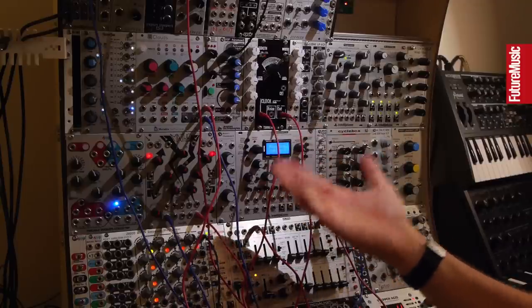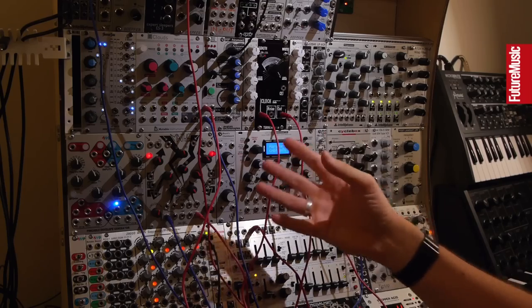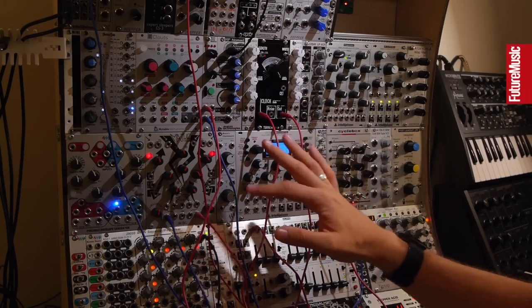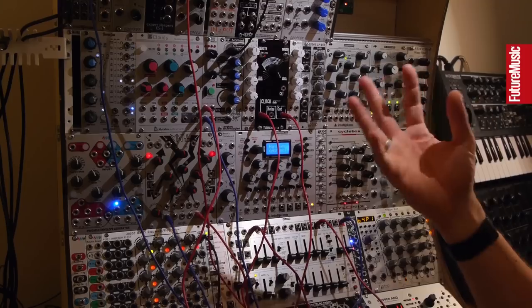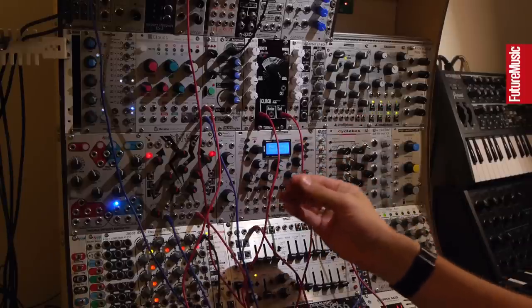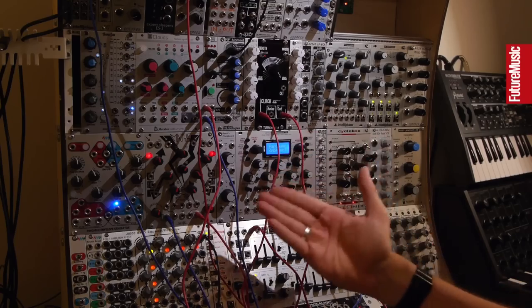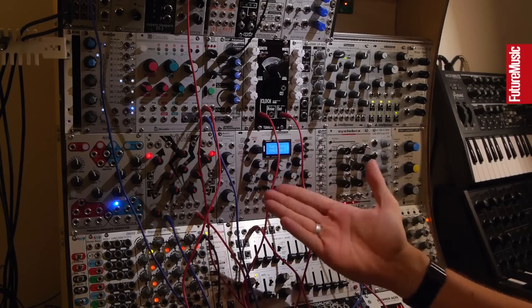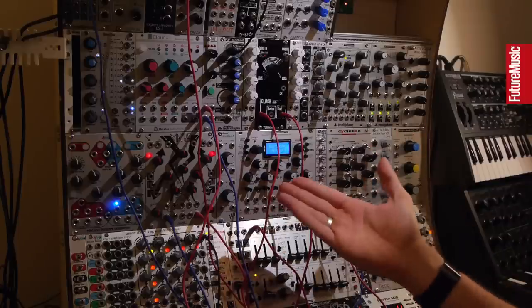What you may not have realized is there's a number of manufacturers that make really awesome kits — kits which you buy and contain all of the electronic parts that you need to actually assemble these modules. So the process of assembling them is really a lot like Lego. It's just a question of you following the instructions they give you to the letter, being very careful and fastidious, making sure you put the right parts into the right holes, and then soldering them into place.